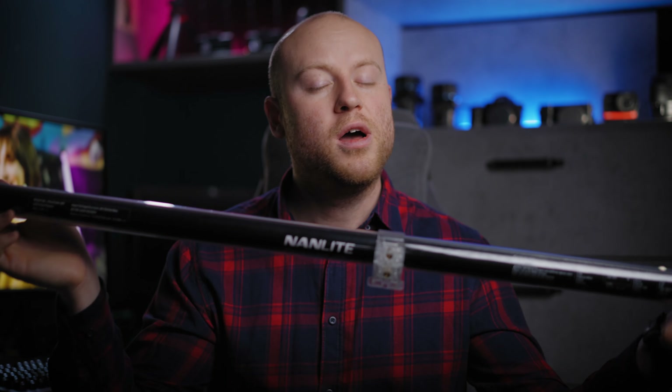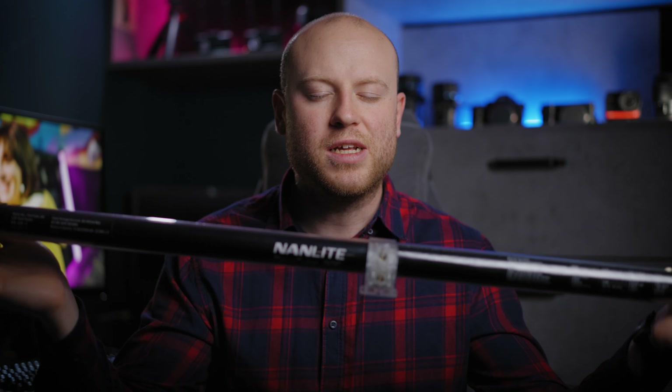Welcome back to Maro's Films. Today we are going on a deeper look of the Nanlite Powertube 30C that I was using lately in a couple of commercials, video and photoshoots.